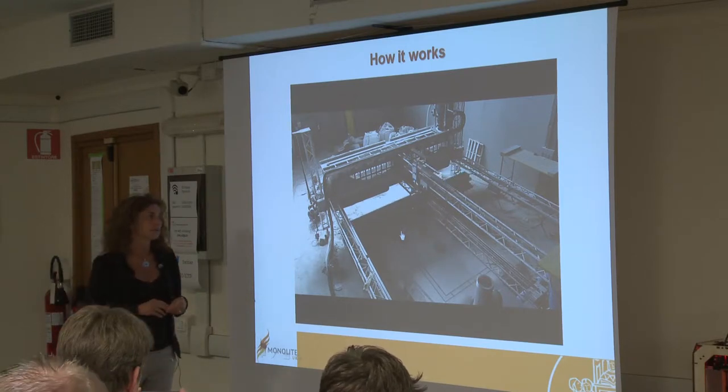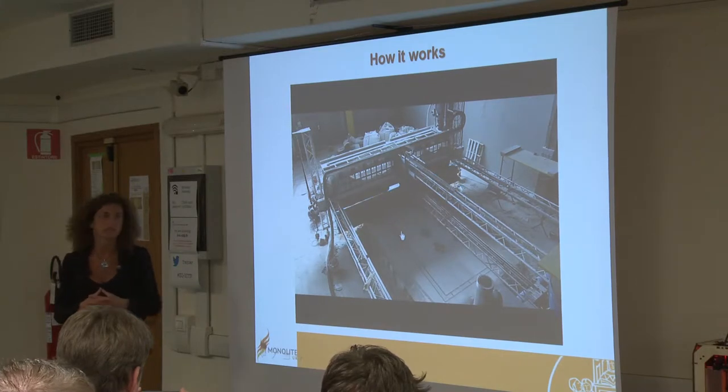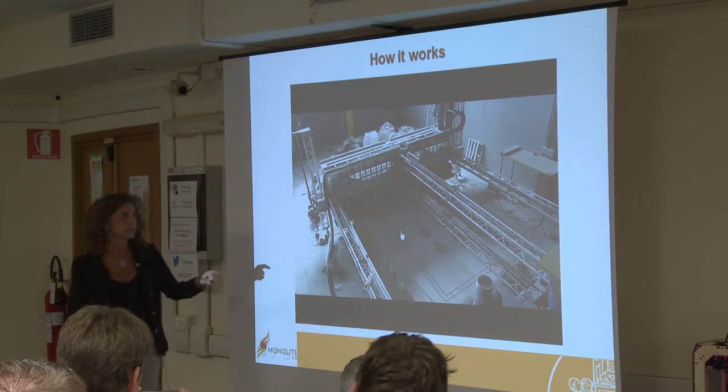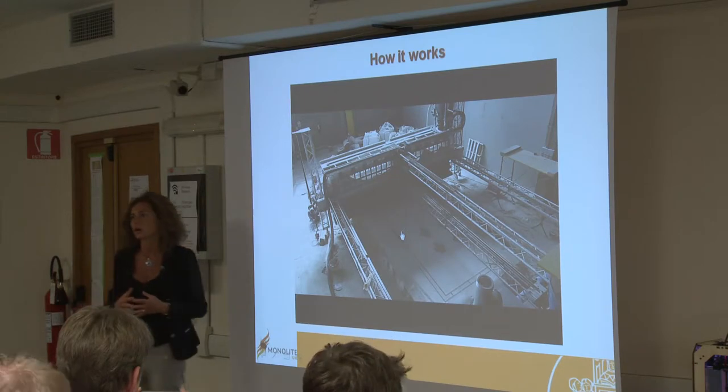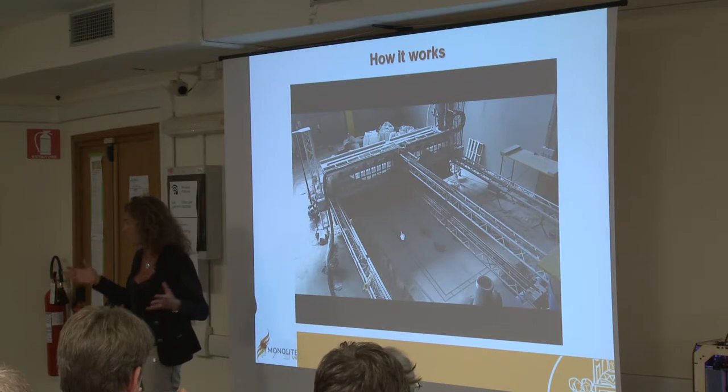This video refers to the printing of a single small habitative module — you can see it's a small house. Monolite UK is the first developer of 3D printing technology capable of printing a small house in a unique shot — in one only printing session. Obviously it's a small house, imagined not for permanent residence but for emergency solutions and also as a demonstration.